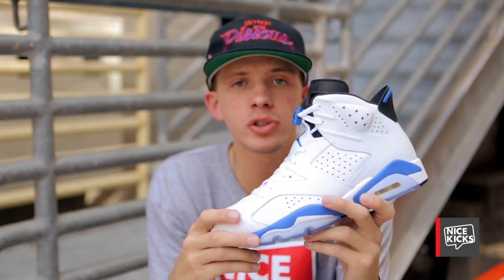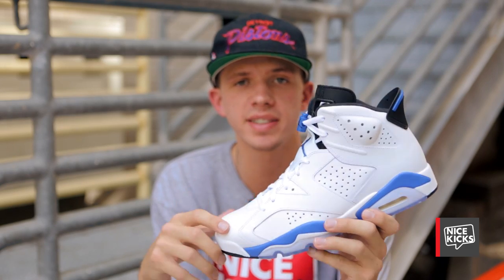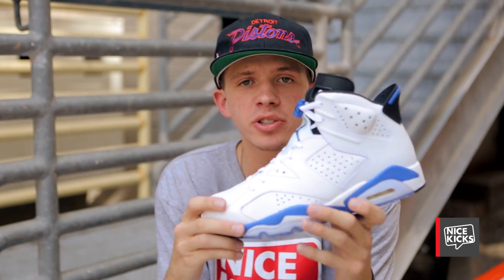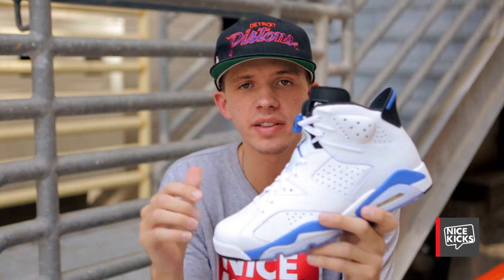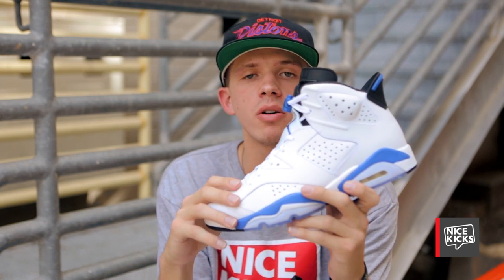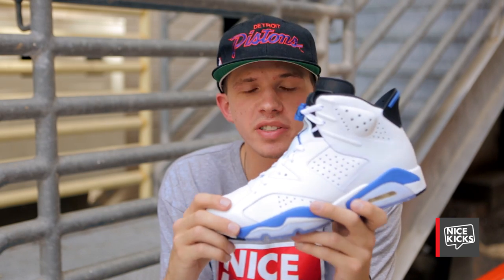This iconic Sport Blue Air Jordan 6 is one of the five original colorways that released 23 years ago in 1991 and has not seen a retro release until now. You can pick these up on August 30th, this Saturday, at your local Jordan brand account, including the Nice Kicks shop right here in Austin, Texas, for a retail price of $170.